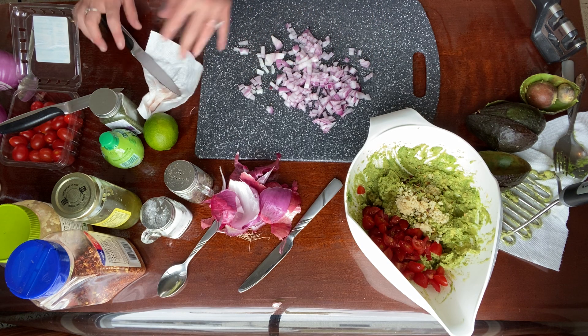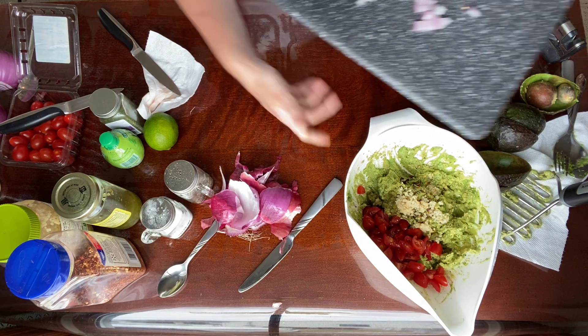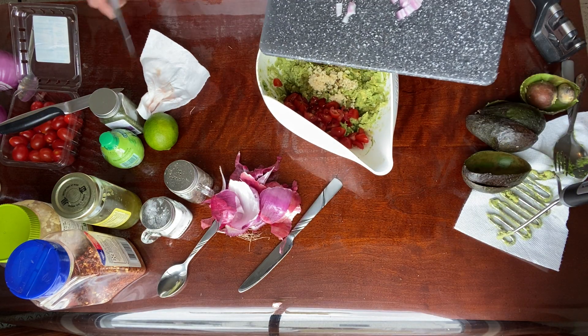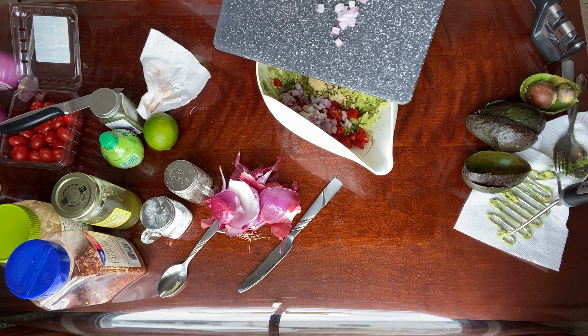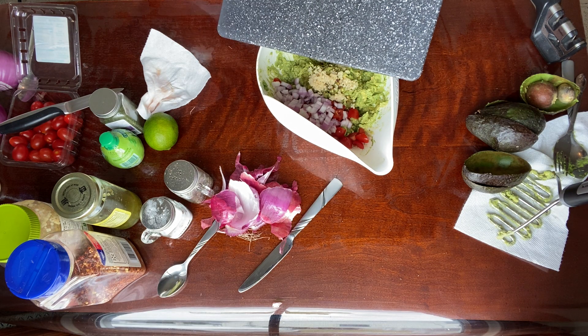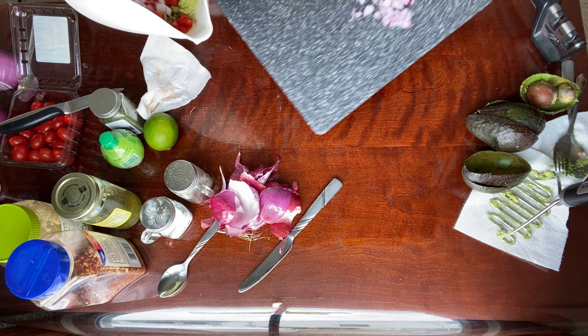Now it looks like a lot of onions — you do not have to use this much. Just use whatever you prefer. Remember, we do it to taste. I think I'm actually just going to start with just a little bit of it to be honest. Maybe save some of that to the side.